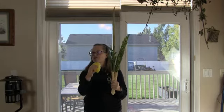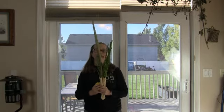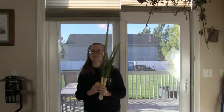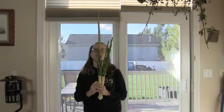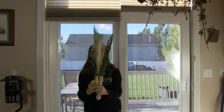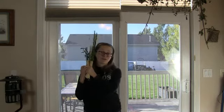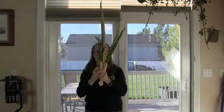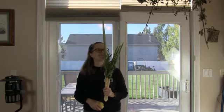Then we turn the etrog over — remember, it's not a lemon even though it smells like one. We're going to pretend I'm facing east. We face east and we shake: one, two, three. Then to the south: one, two, three. Then over the shoulder to the west: one, two, three. Then we do up, up, up — and down, down, down. And there you go — you shook the lulav! It's a positive commandment.